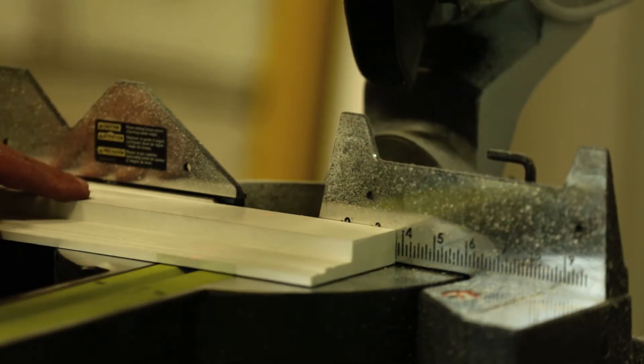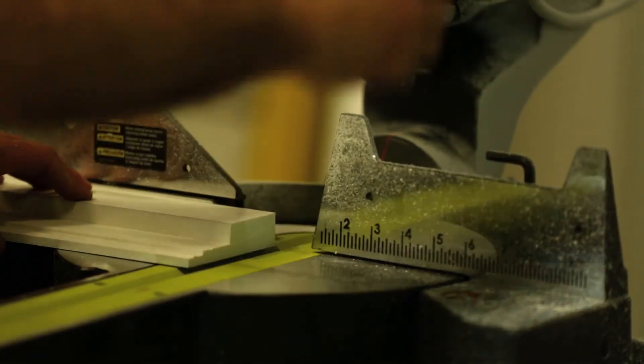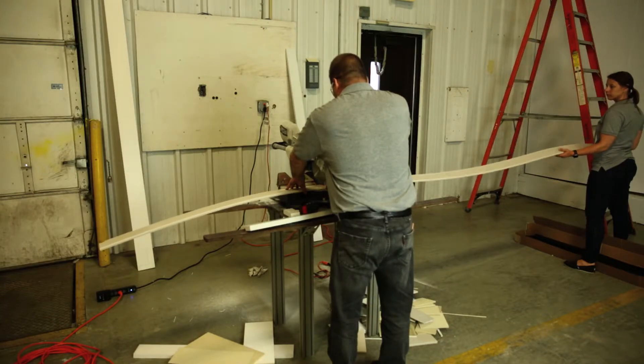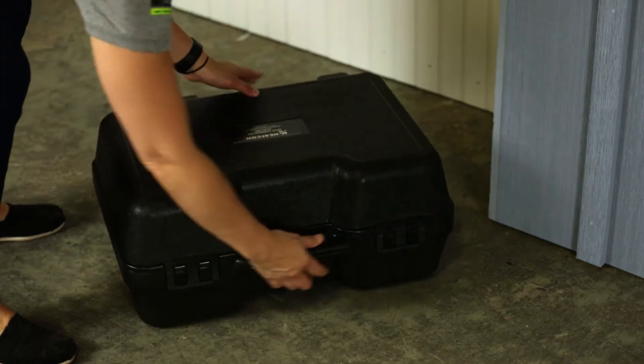Your PVC trim and sheet can be field fabricated. One potential issue would be that you may have scrap left over. One way to get around this issue is by heat forming your PVC product.